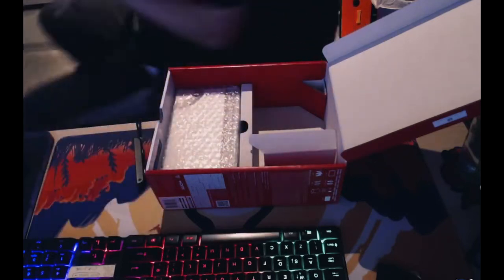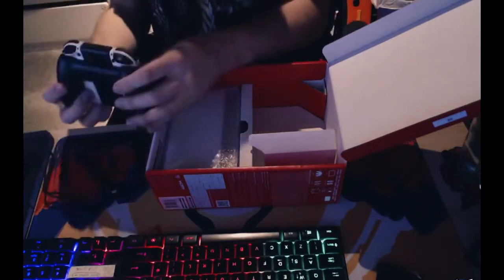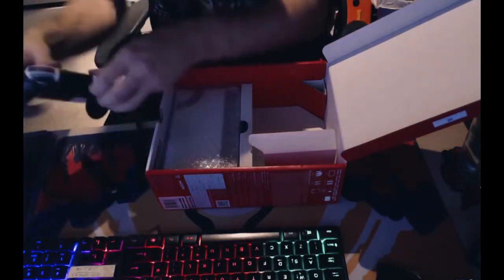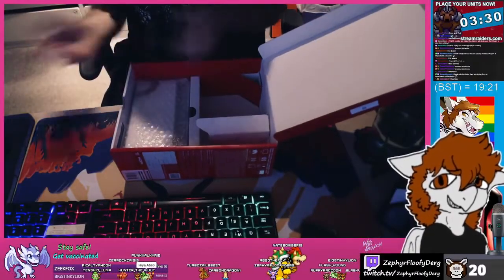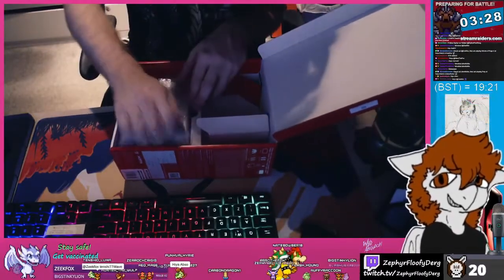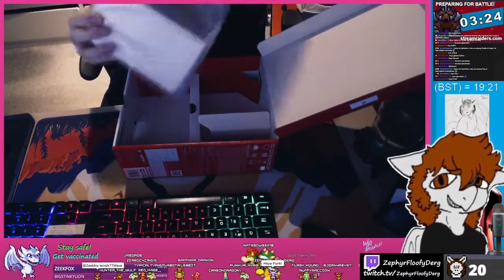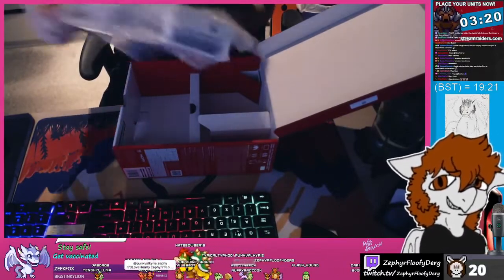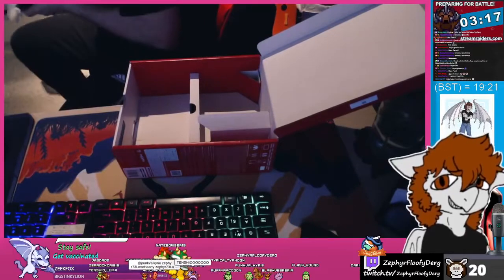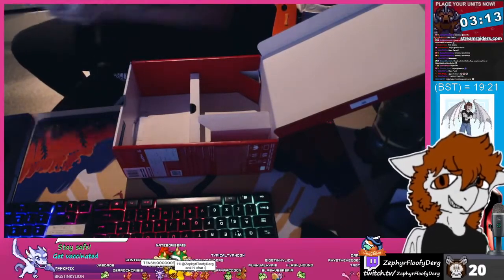With the Joy-Con straps you just press the little buttons and slide them out of the railings. That's the last item in the box — I'll do a full recap in a moment. There's one more thing that's probably most important for streamers and competitive gamers, so let's have a look.